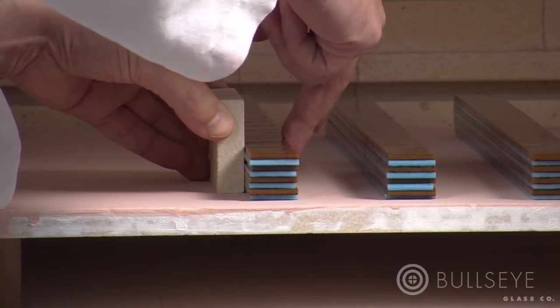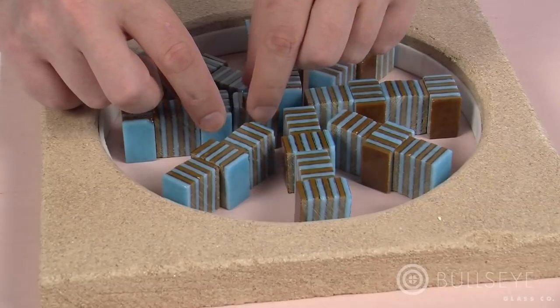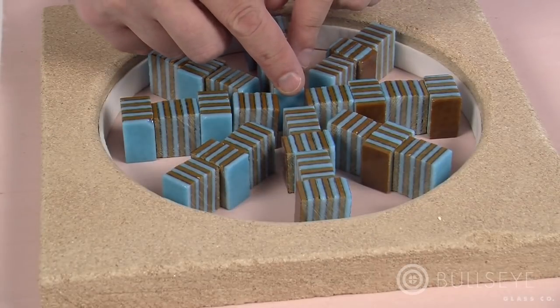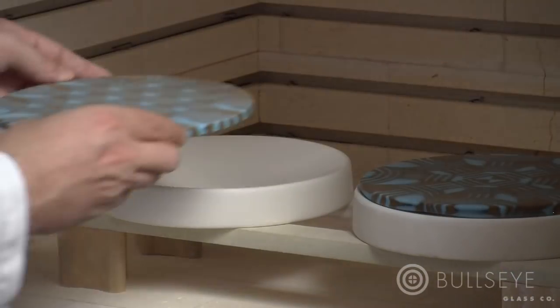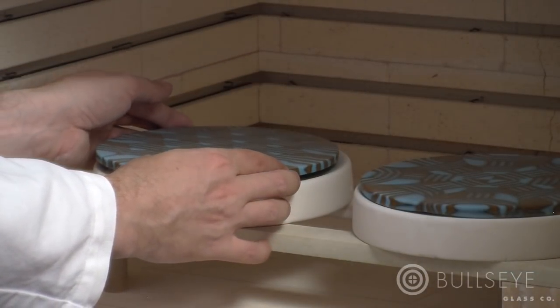In this lesson, you will learn how to make a segment slab, how to prepare it for the casting process, tips and tricks for designing with segment slabs, and considerations for finishing pieces of work.